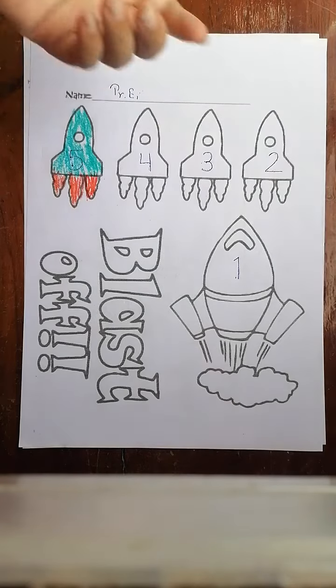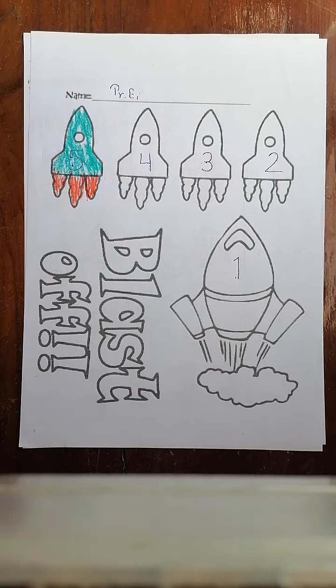For the red one, if you want to color, you can color it. Bye bye, children — see you next time!